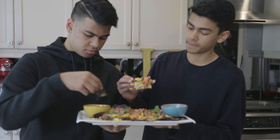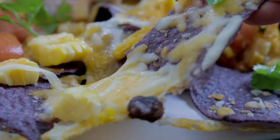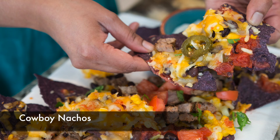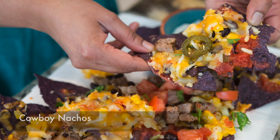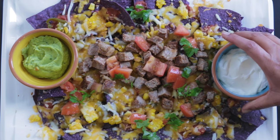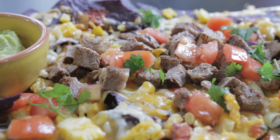Who doesn't love nachos — crispy tortilla chips covered in salsa, black beans, onions, corn, and covered in a delicious ooey gooey melty cheese? Today on Cravings Food Adventures we're making cowboy nachos. These nachos are studded with cowboy-approved little chunks of beef, corn, and black beans, and are served with a side of guac and sour cream.